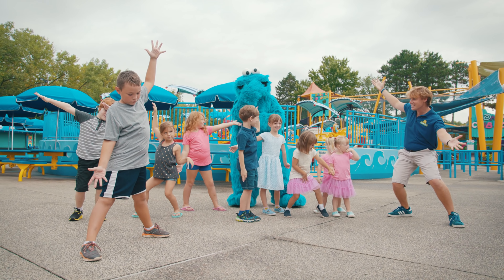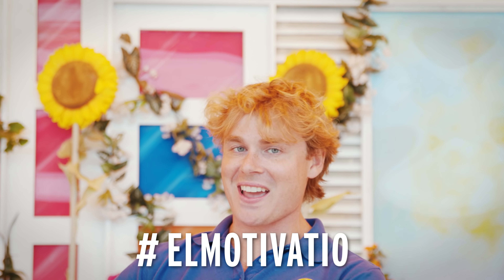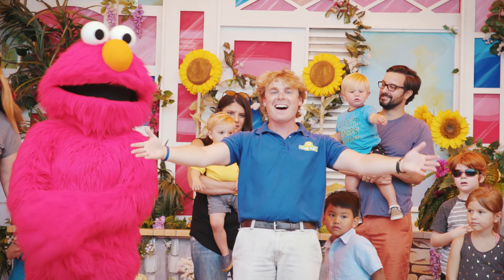Come on, dance any way that makes you happy. Great job everybody. This dance has me feeling happy with my entire body. And if you want to share your own happy dance moment, upload a video on social media using the hashtag ElMotivation. Now let's all do the happy dance one more time, all together.